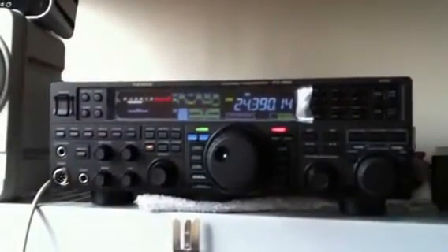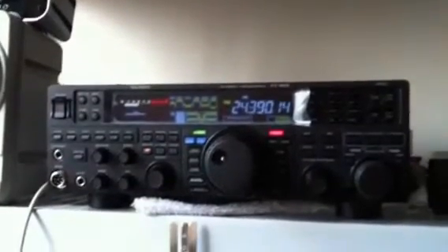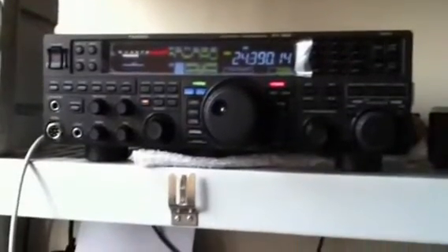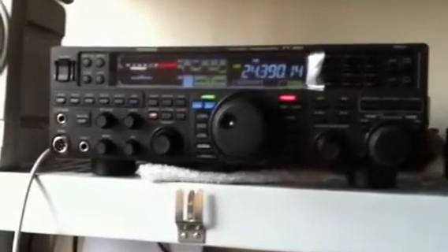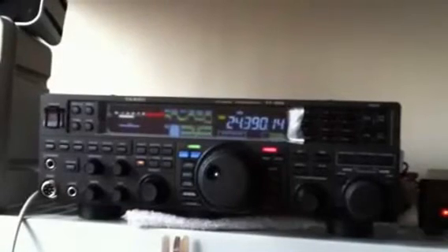Hi, good afternoon. This is Mark, NB8i, and we're talking about the FT-950, which I just got. The radio arrived the other day, and sitting down with it, it's kind of an amazing little piece of gear. It's got a great receiver section — light years ahead of the 897D, which I have, and that wasn't a slouch either — but this thing is so smooth and nice, and it just sounds good.